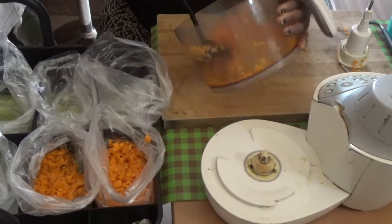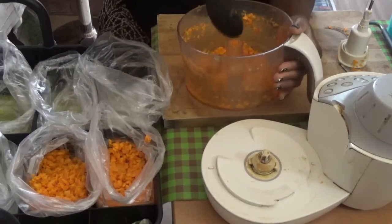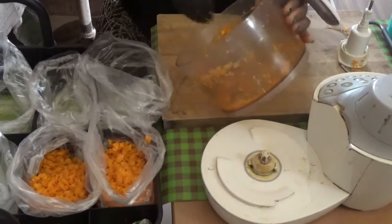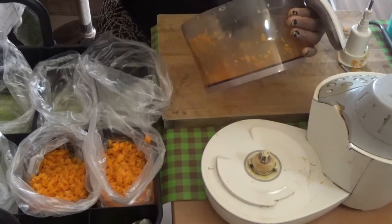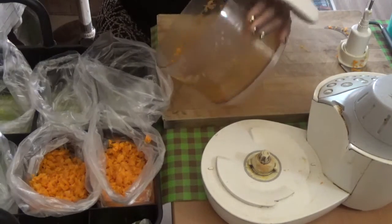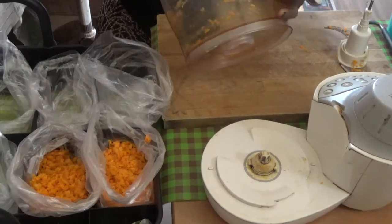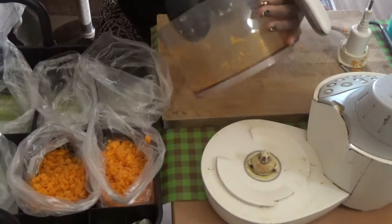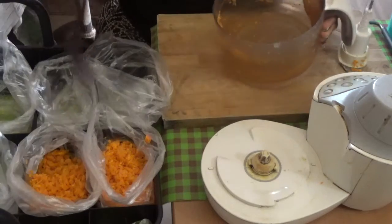I have previously washed and dried them up. You have to dry them up before you start cutting so that they don't stick together in the freezer. I washed the vegetables with salt and water. Sorry I did not show you because I don't want this video to be too long. So when you get your vegetables, you soak them in salt solution. Some people use vinegar — you can use vinegar as well. Use whichever you have.